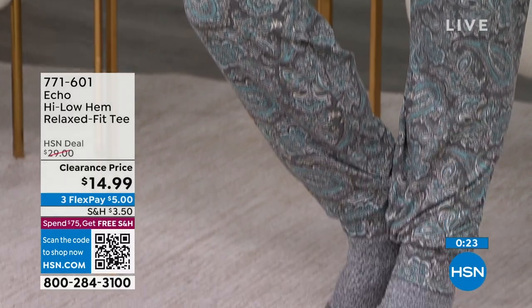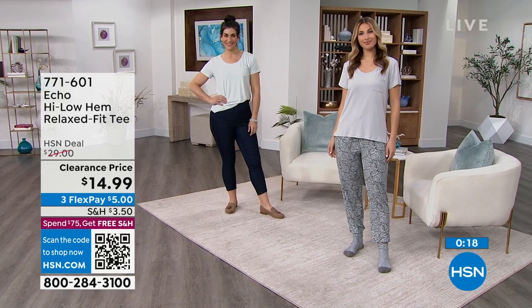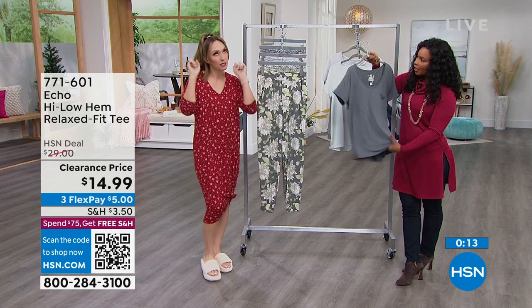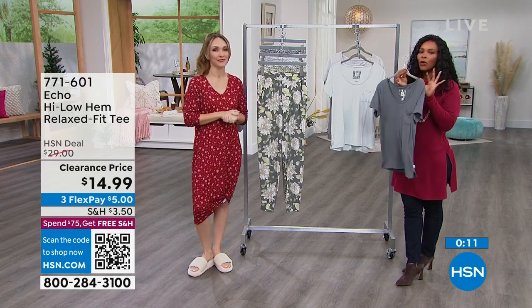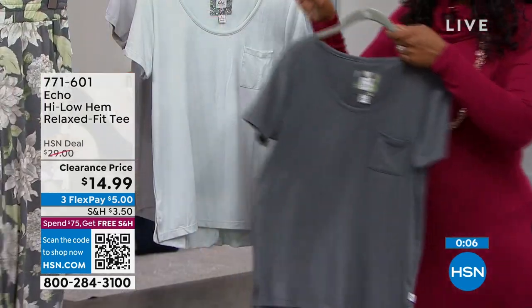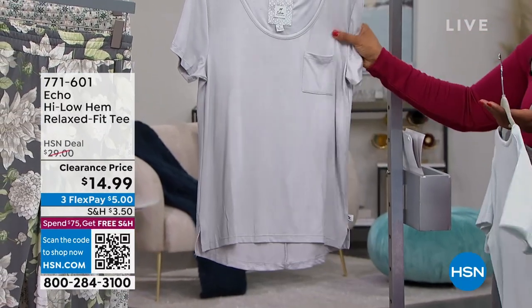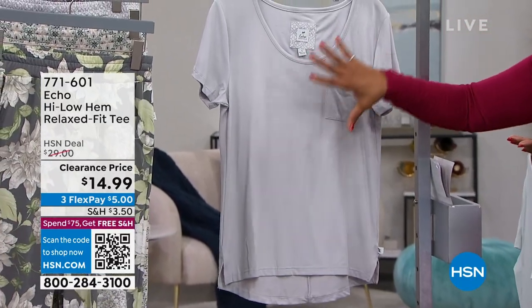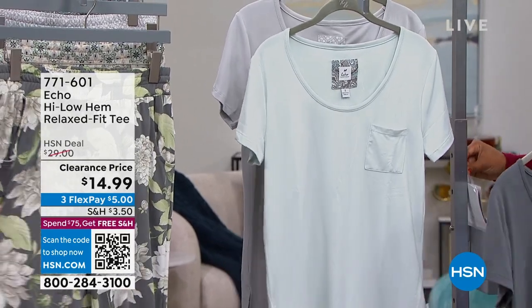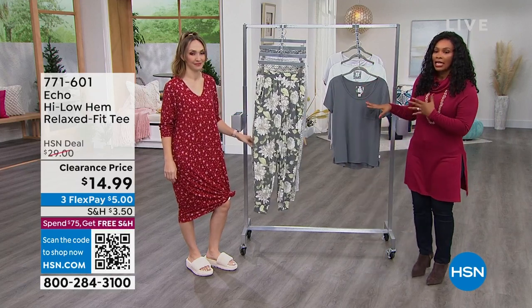When you get introduced — especially on HSN — HSN always brings these amazing brands you would never have thought to try. Clearance shows are the time to experiment and try new things, especially at these prices. Half off, lowest price we've ever offered this. Your choices are pewter, Ballard Blue — a really soft aqua — and microchip, a soft silvery gray. Sizes small to 3X.